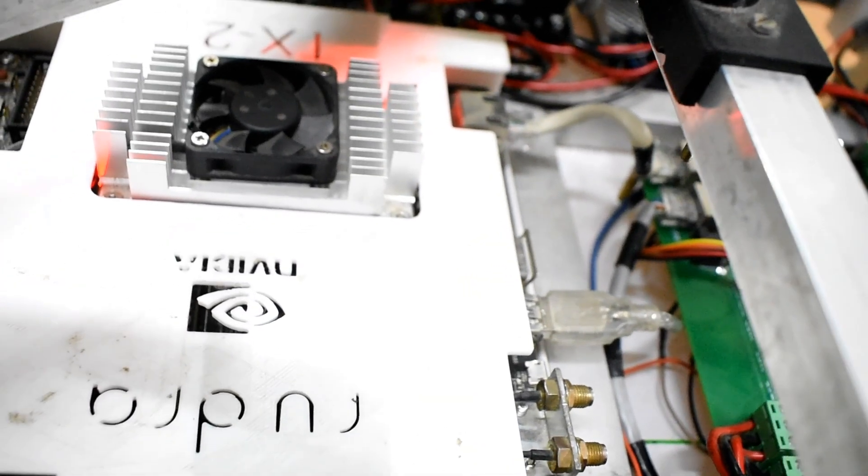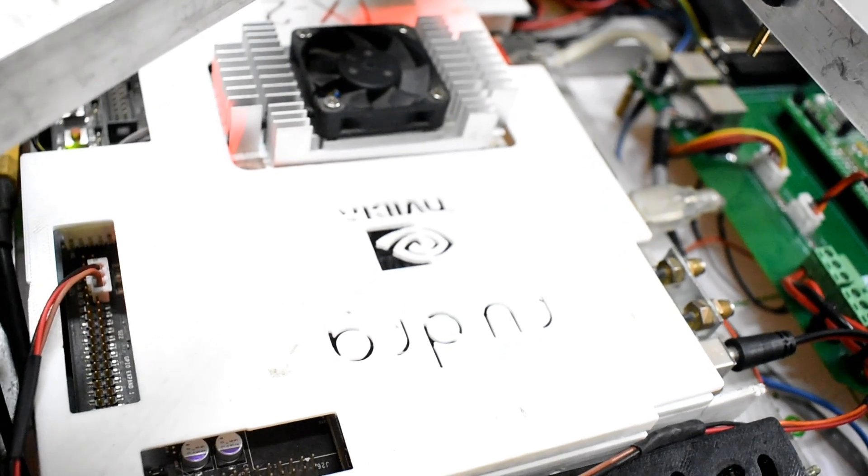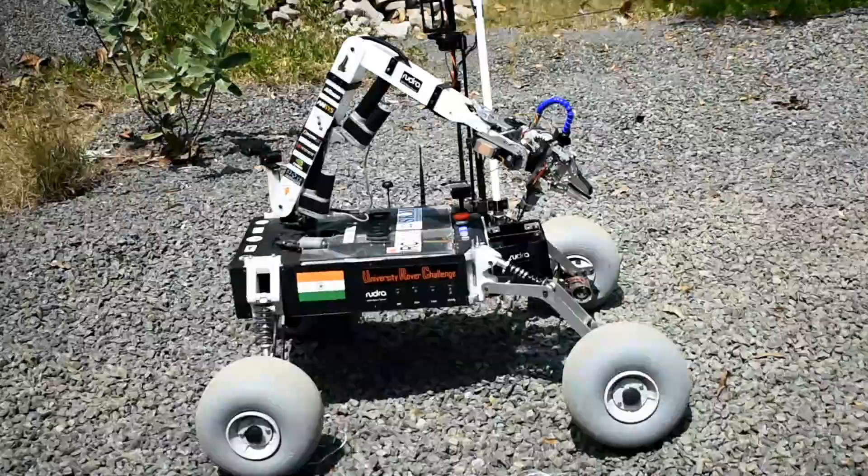For making the drive system robust, Jetson TX2 is the primary master that communicates via serial bus with two dual-channel Sabertooth motor drivers, controlling four 24-volt brushed DC motors for driving the Rover.